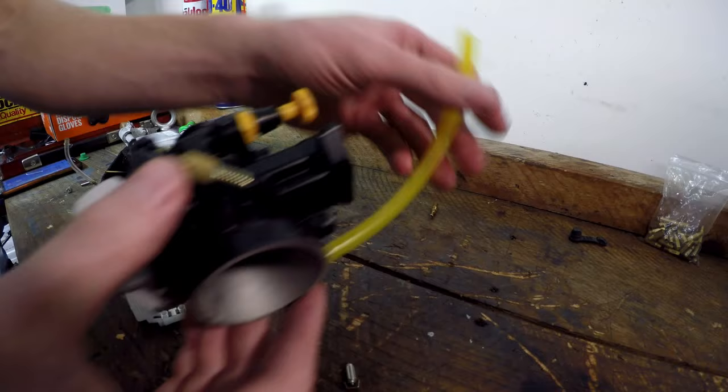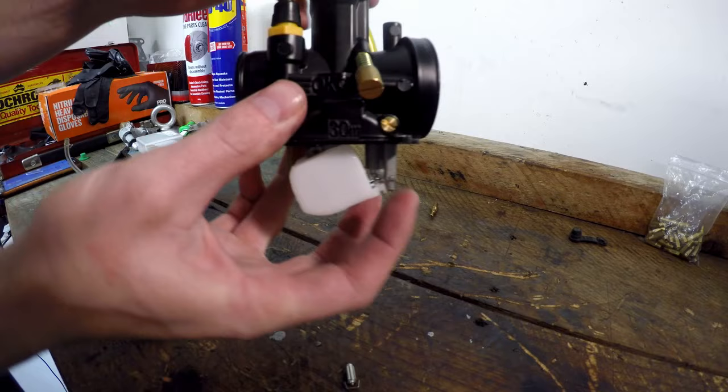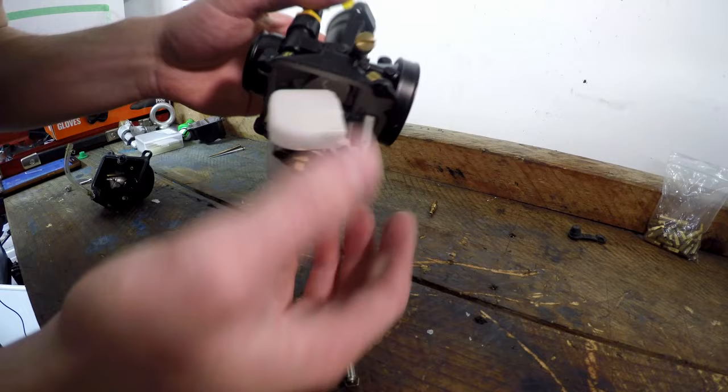What you want is a bit of fuel line like this — you blow through it and listen for air. Hold the carb level and slowly lift it up. Around there is where the float valve cuts off the fuel, and that's a pretty good base point setting.